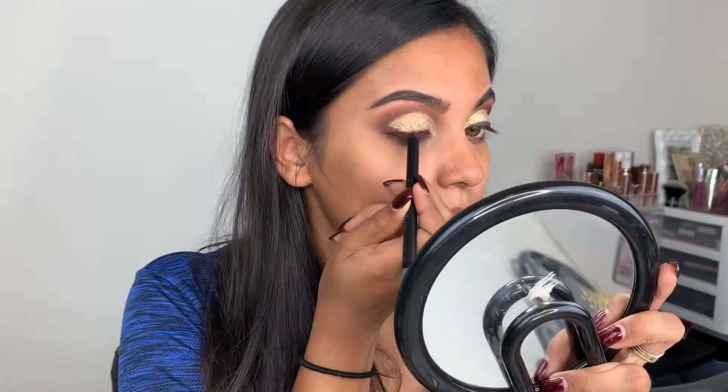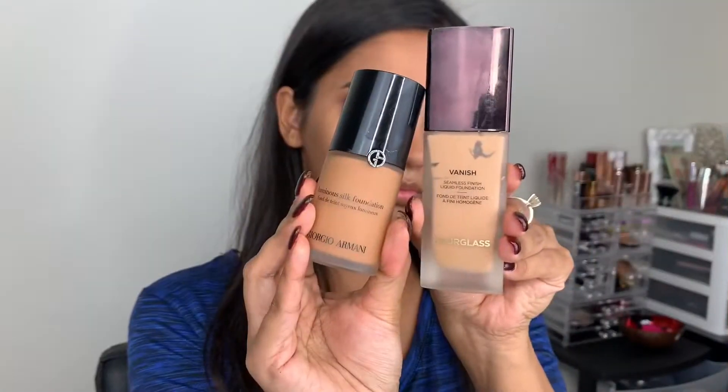Moving on to face products — this No Pore Blend primer from Touch by Soul makes everything so smooth. I just love it. Next I'm using the Giorgio Armani Luminous Silk and Hourglass Vanish liquid foundation.